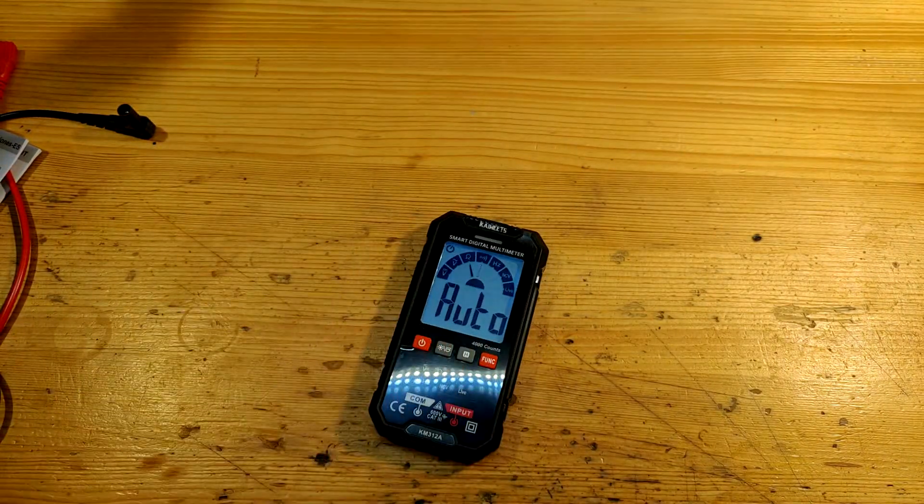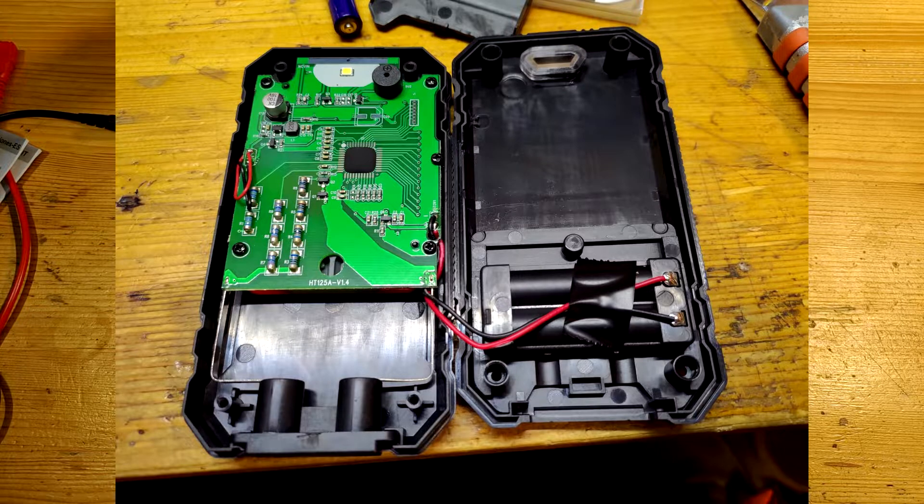Opening the multimeter, the strips from the lead holes could be insulated better, mainly because they may touch battery wires. On the other hand, you have no real practical reason to open the multimeter, so if it stays as-is, nothing should happen. The LED for workplace illumination looks like a 3528. The speaker is standard, so if something happens to it, you can change it easily.